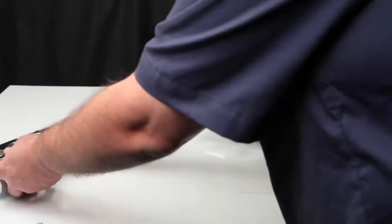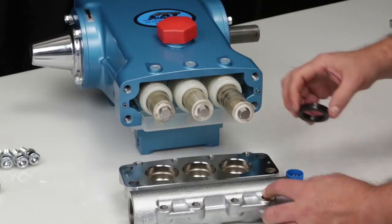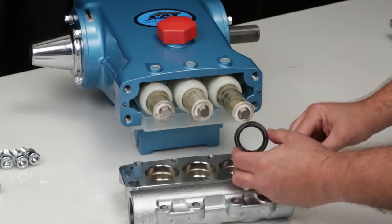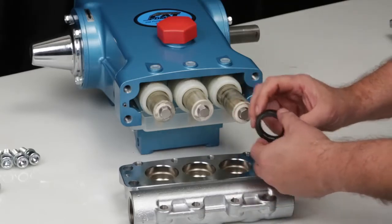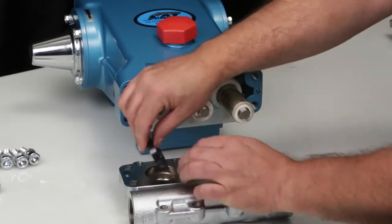To access the low pressure seals, place the inlet manifold with the crankcase sealing side of the manifold facing up. Lubricate and install the low pressure seals with the spring side facing down into the inlet manifold. Press into place.